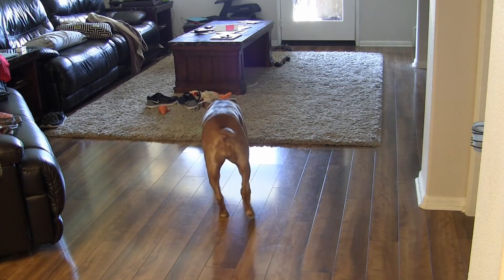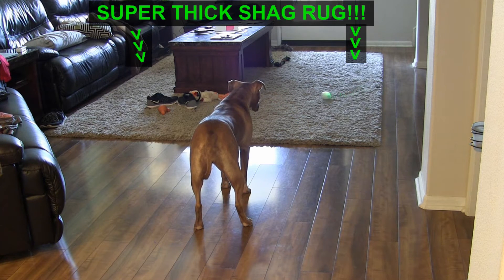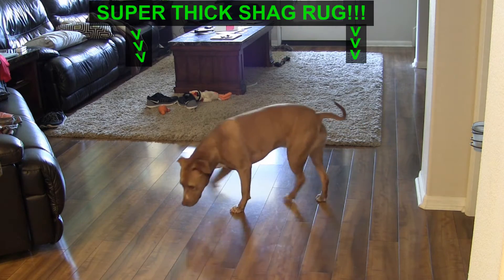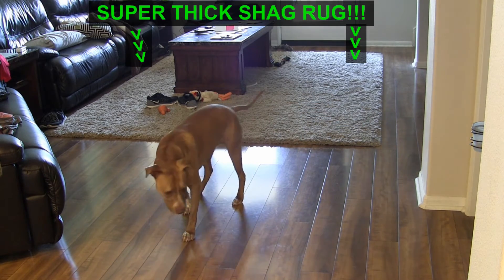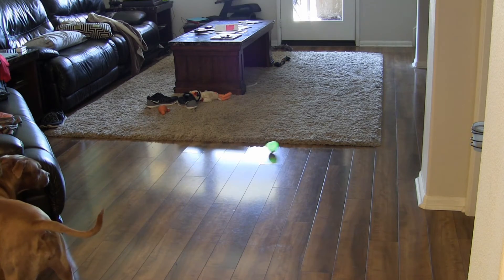This thing is really tough — they recommend you crash it into walls and stuff. Even at top speeds, it can go on land, on carpet, and in water. I put it in a pool at a friend's house, and it actually works in the pool and goes very fast. It has LEDs inside so there are thousands of color combinations you can come up with.